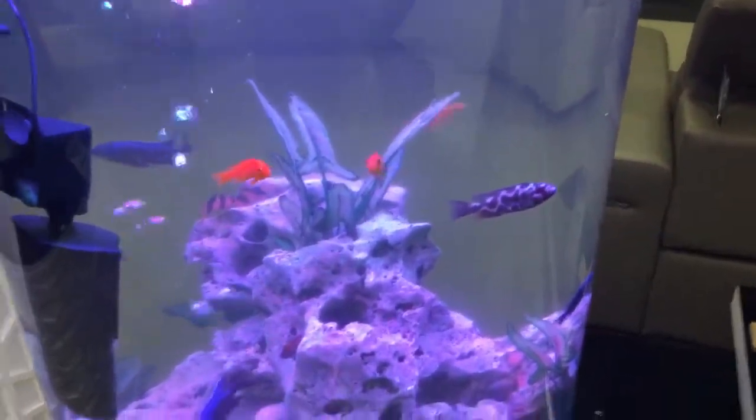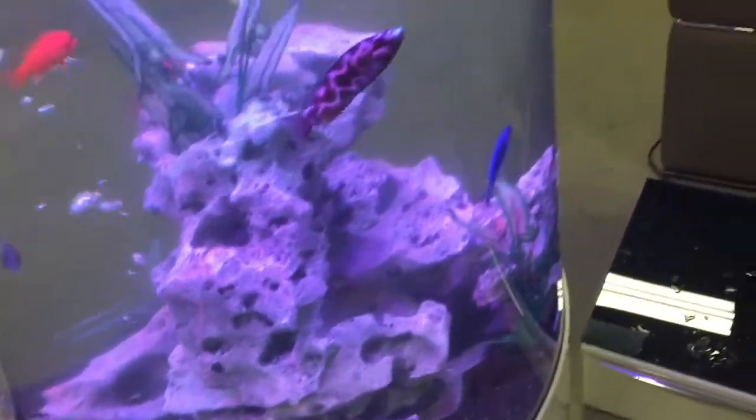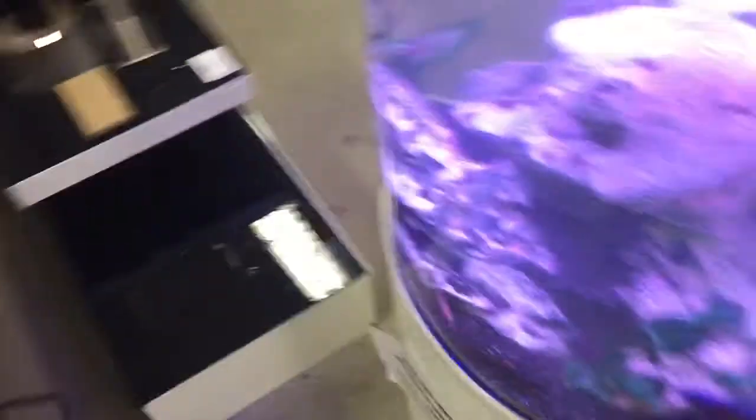You can definitely clean them, or just put them out in the sun — that lets the algae fall off them. But at the end of the day they are a bit of a disposable item and they are something that over time do just need to be replaced.